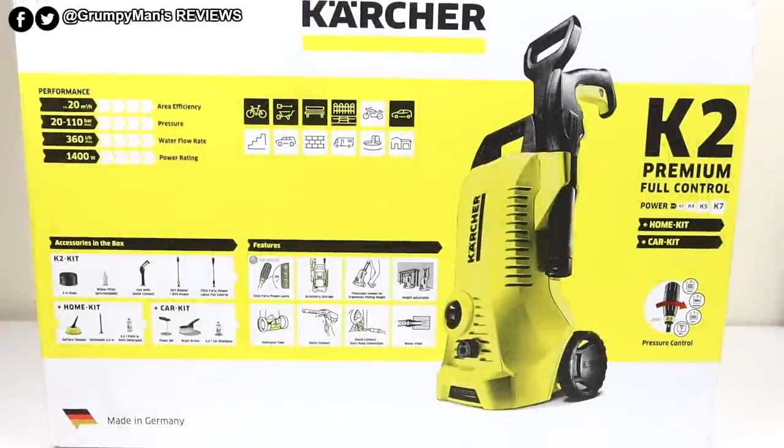Welcome to Grumpy Man's Reviews and welcome to the Kärcher K2 Premium Full Control Home Kit and Car Kit. I needed a pressure washer mainly for doing my cars, then found this on Amazon on a deal of the day — home kit and car kit. At the time of making this video in February it was on for £110, but that was only for 24 hours, so I acted really fast and purchased it. This is the K2 model, so it's the 1400 watt.